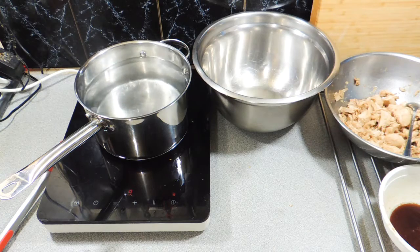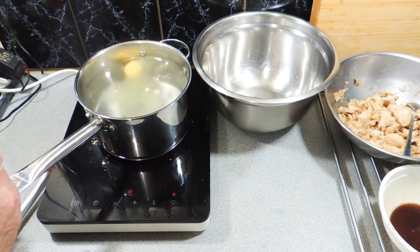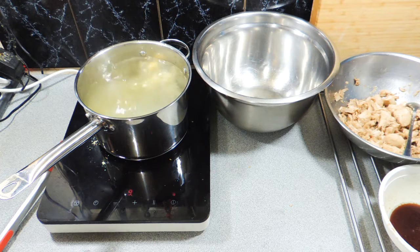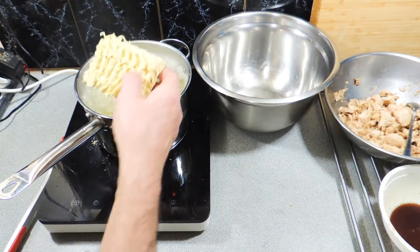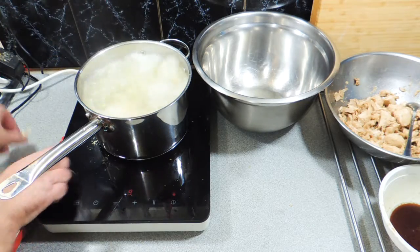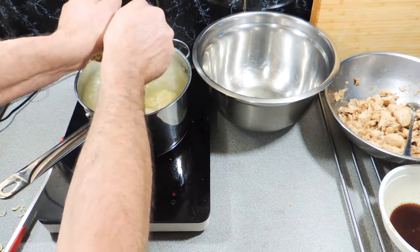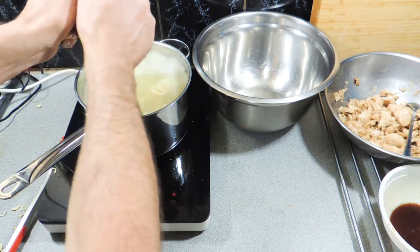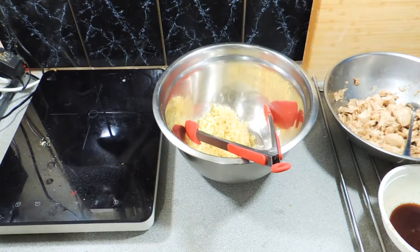I've got some water coming up to the boil and we want to flavor that water. I'm using a bit of chicken bouillon powder — it's a vegetarian version with no MSG. Bring that up to the boil and we're simply going to cook our noodles as per the instructions on the packet. I'm using a proper two-minute noodle. You could use the sachet that comes with it, but I don't want the MSG in my salad. Strain that off and put our noodles straight into a nice big mixing bowl.